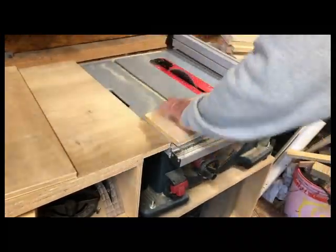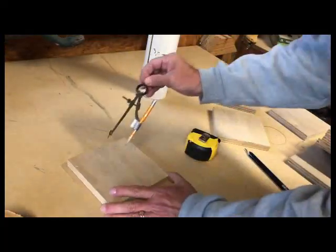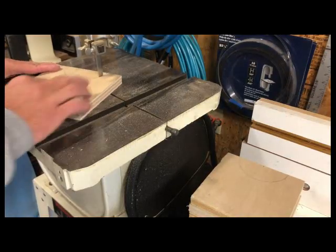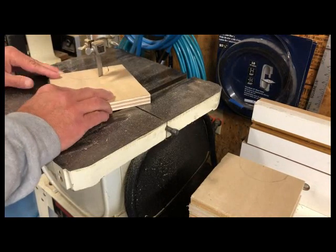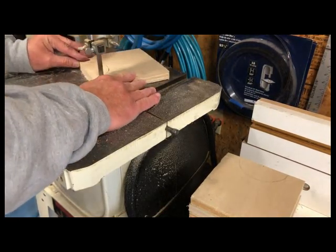I used 1/4-inch carriage bolts to do all the clamps. Some good old-fashioned compass work, and I had the half-moons drawn on all my plywood. I cut them out on my bandsaw. These are the single pieces, and then for the clamps, I glued three together and cut them out.